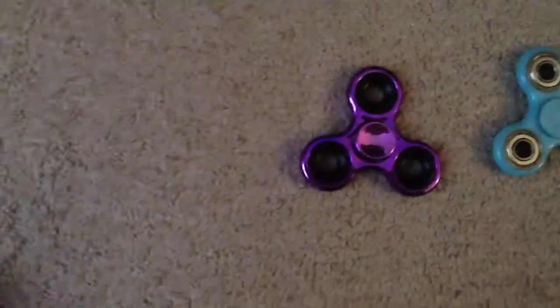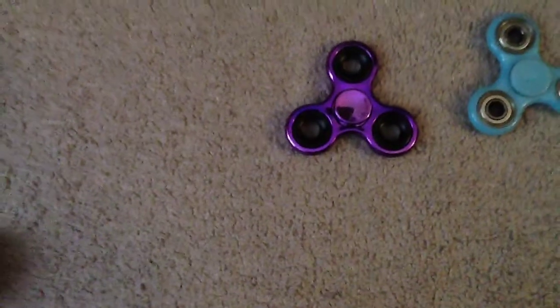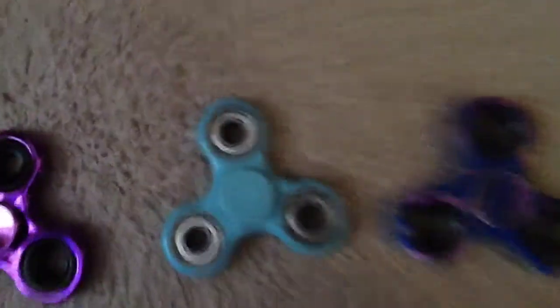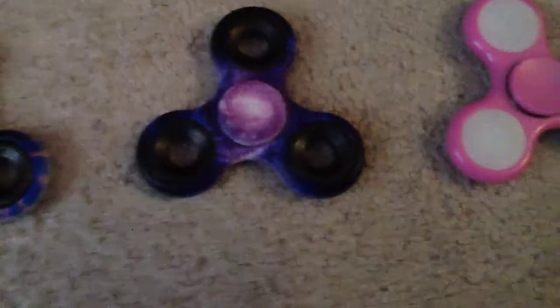Over here I have this purple metallic one — it looks so shiny in the camera. Over here there's a light blue golden dark fidget spinner. And this is like a purple striped one. This is a purple galaxy one — it looks so cool.